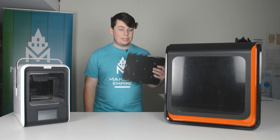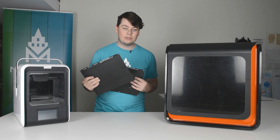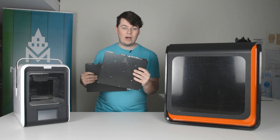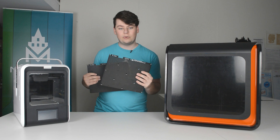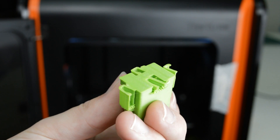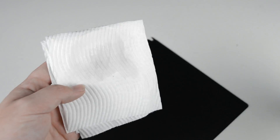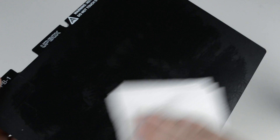In deciding whether or not to use the perfboard or the flexboard, it's usually easiest simply to use the flexboard. If you use the perfboard, the bottom of your raft or model will fill the individual holes and will be quite difficult and dangerous to remove. Using a flexboard instead will save you this hassle and give your models a nice smooth finish on the bottom. If you need to clean it, a wipe-over with a paper towel and some isopropyl alcohol will do the trick. Alternatively, you can use water as well.